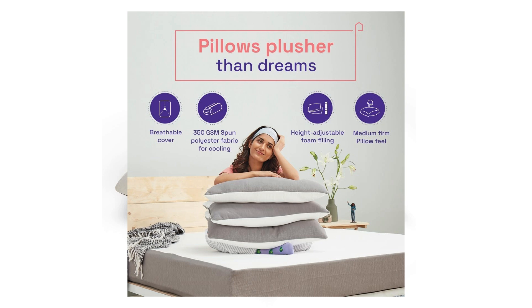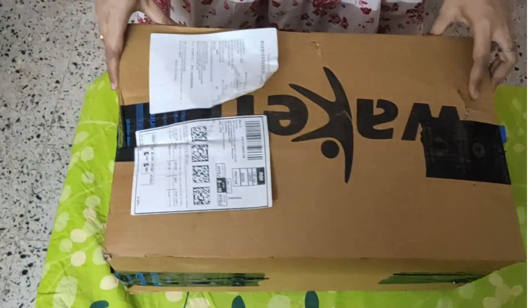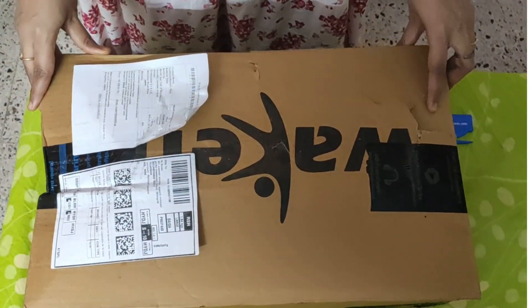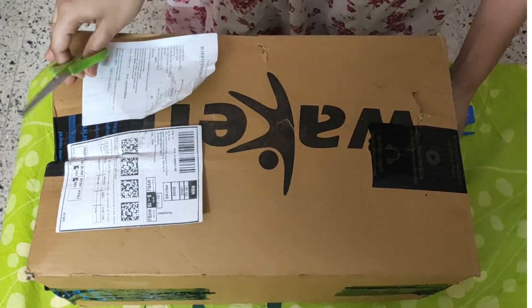Now I am going to unbox it and show you how it comes. You can see the outer packaging — this is Wakefit's original packaging. It has been a little damaged but it is not breakable. Now I am going to unpack it.